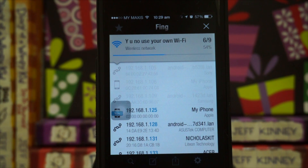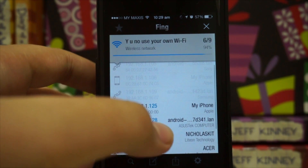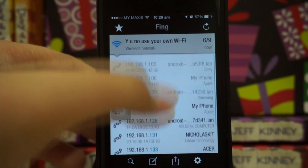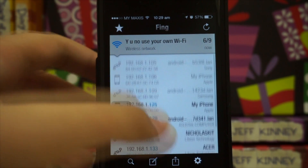So there are currently six devices connected to this network, and we have my iPhone, my Asus computer, my Samsung phone, and a Sony phone right here. So yeah, these are all my Wi-Fi devices.